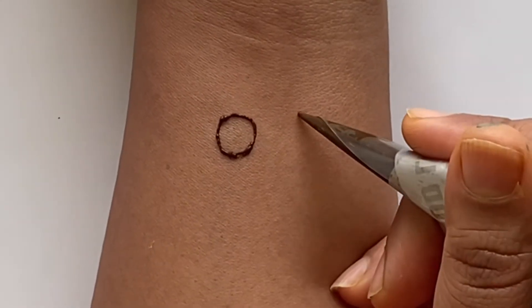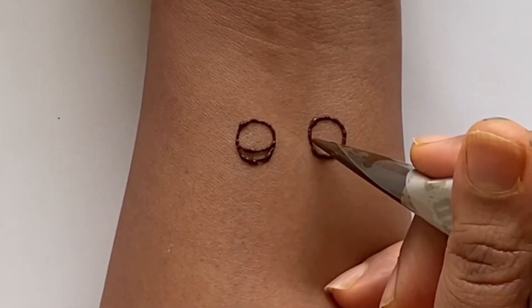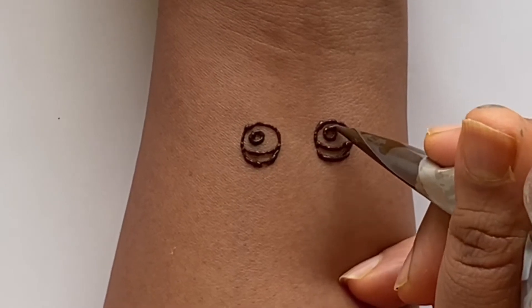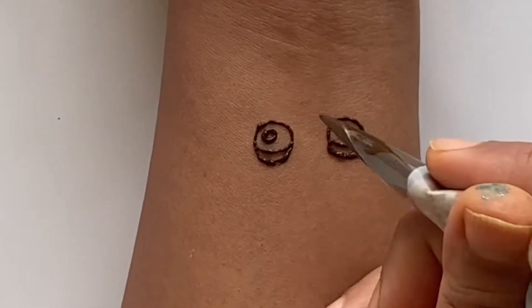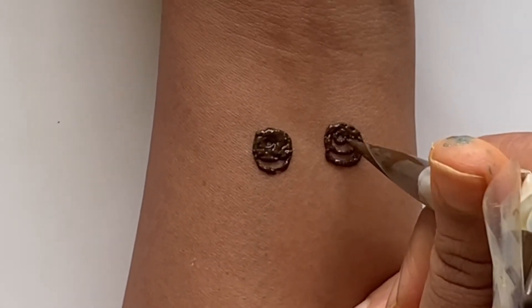First we're going to draw the eyes — just draw two circles. Then we're going to add a curve at the bottom and draw a circle for the highlight. Then we're going to color the background in, but not color the circle.